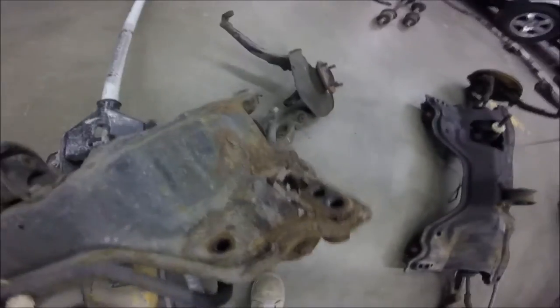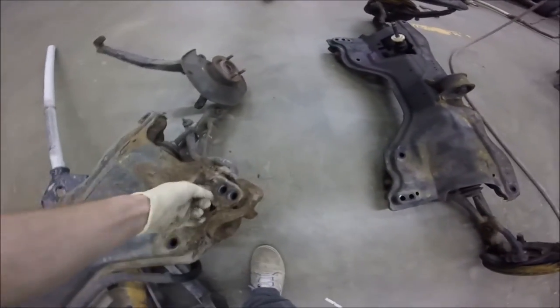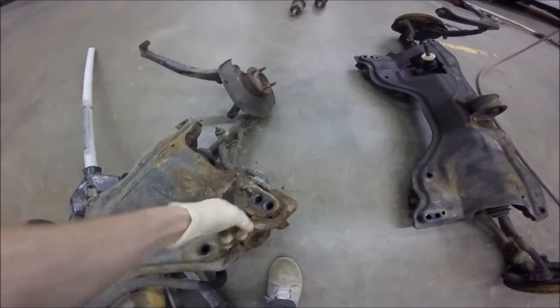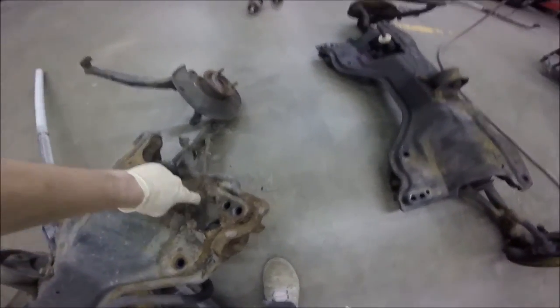All right, so we now have the old subframe out along with all of its accessories. And there's the problem we are trying to fix - that looks awesome. That's just straight up death right there, death on the roadway.